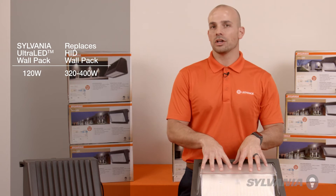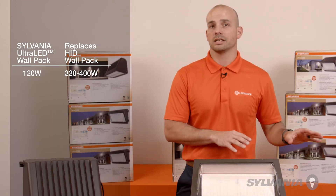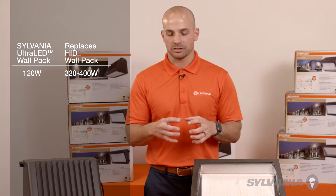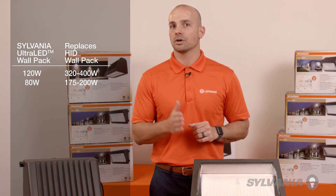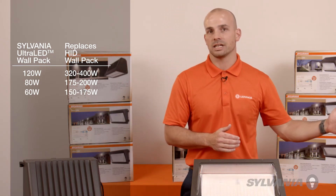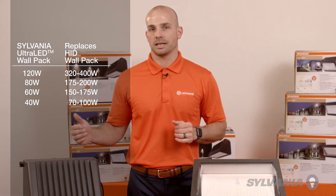These larger 120-watt units replace your 320-watt to 400-watt HIDs. The 80-watt, 60-watt, and 40-watt options have the same slightly smaller housings. The 80-watt replaces a 175-watt to 200-watt HID, a 60-watt replaces the 150-watt to 175-watt HID, and the 40-watt replaces your smaller 70-watt to 100-watt HID.